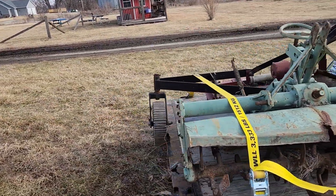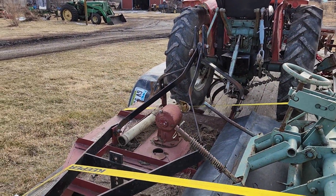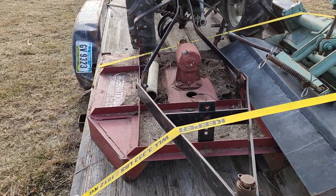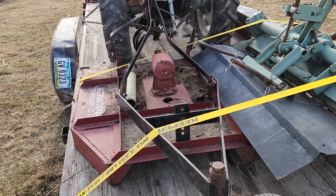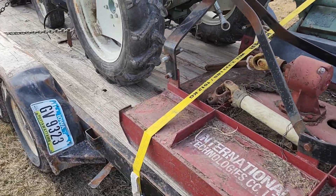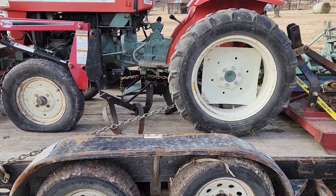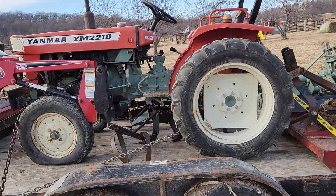A four-foot bush hog at tractor supply runs about $1,900, so this used one is still probably a $1,000 mower. I'm pretty well in on my money right there, and we still have the tiller for parts for my other one, the disc, the blade, the cultivator, and the tractor yet.